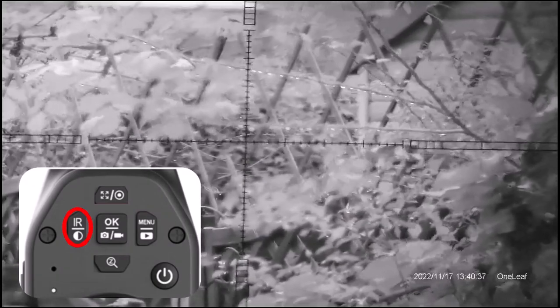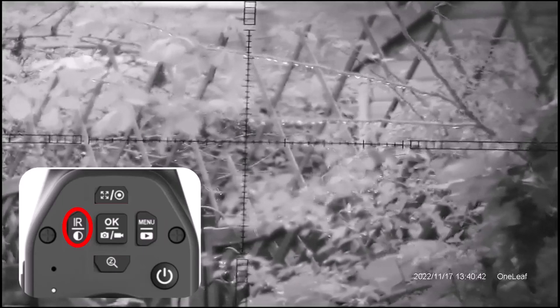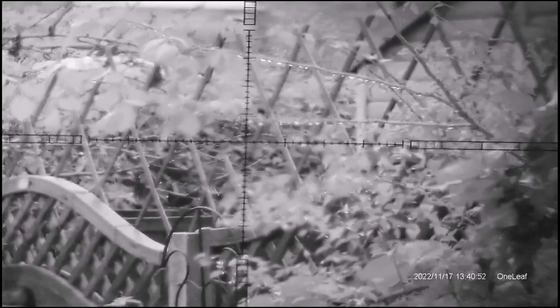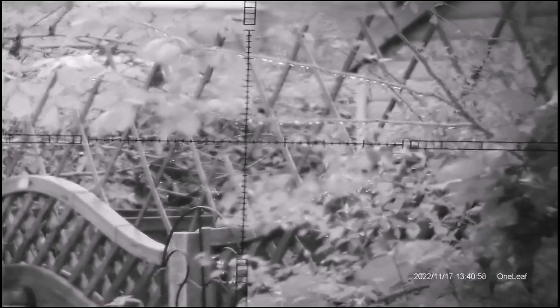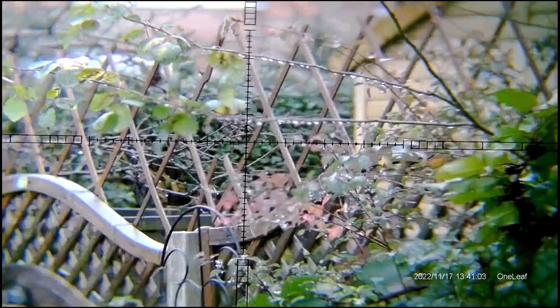Press it once, twice, three times, four times, five times, six times — obviously I'm doing this in daylight, but if it was nighttime you would see it brightening up. Then pressing one more time goes back to IR 1 again, and a continuous press of the button brings you back into color mode.